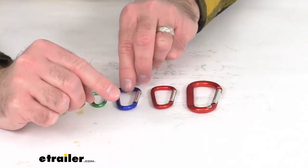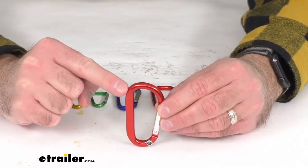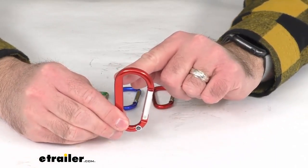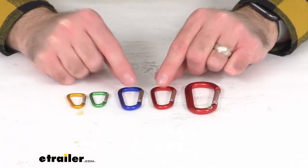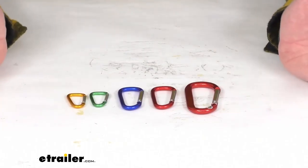And then finally, one 8-millimeter carabiner, which is overall about 3-3/16 inches tall and 1-5/8 inches wide. So a great variety to have on hand for multiple situations.